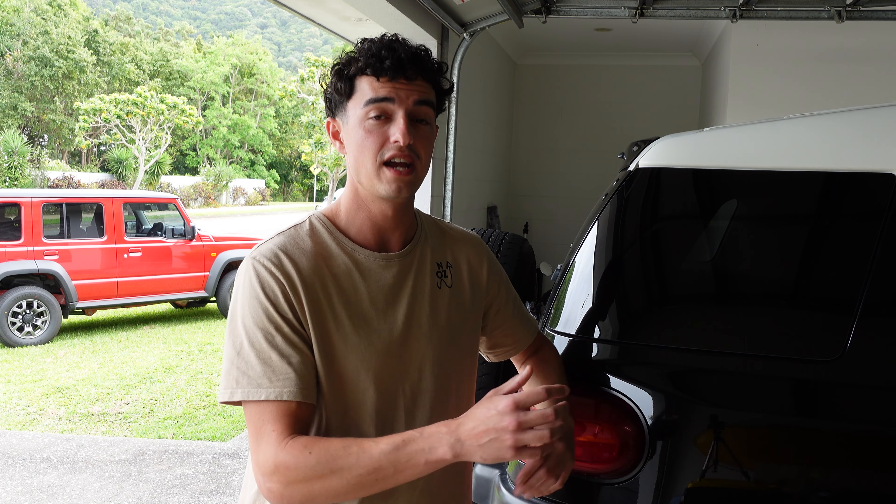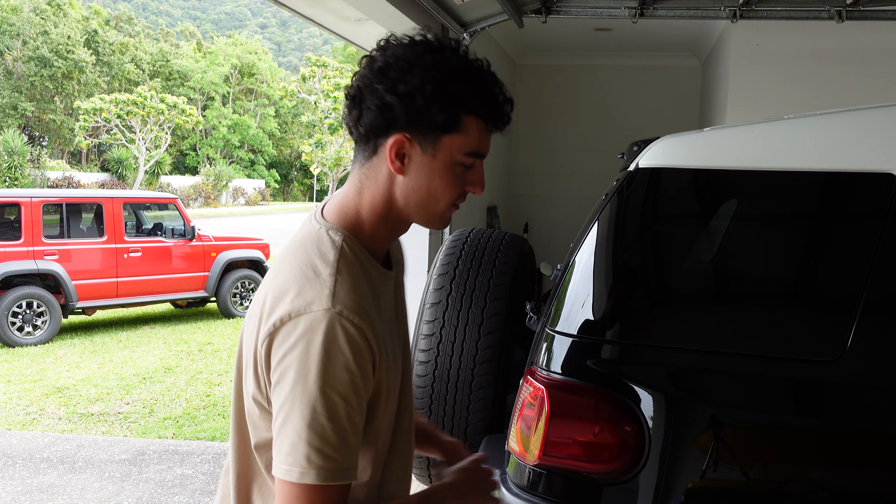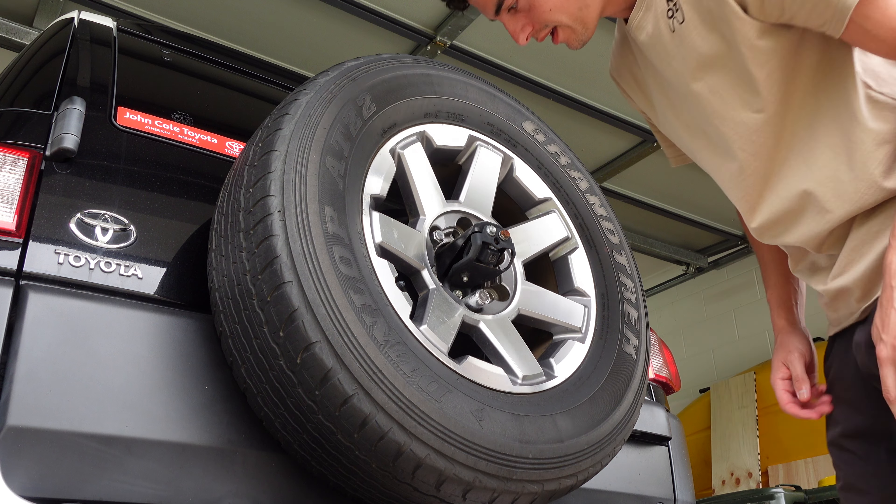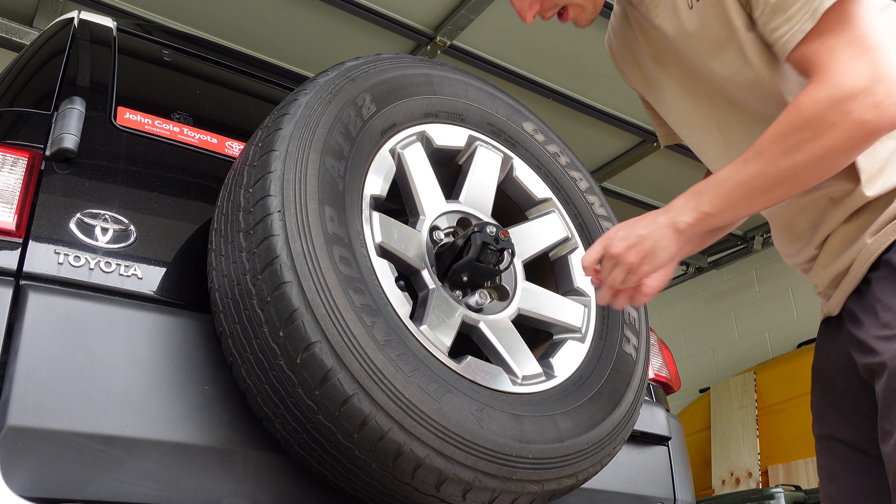Every vehicle has a different way of doing that — you might need a special key to unlock a locking nut, or you might have to use some sort of mechanism to lower the spare tyre from your tray. Every vehicle is slightly different, so making sure you have the tools to change your flat tyre and swap out the spare wheel is critical. That was the first thing I did wrong, and it led to quite a bit of stress. So let's check out how to get this tyre off first.